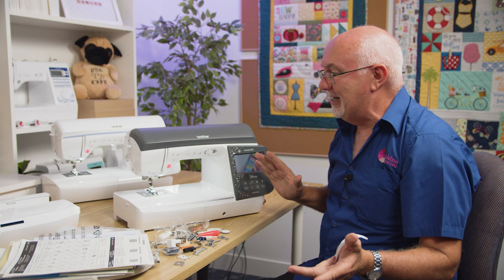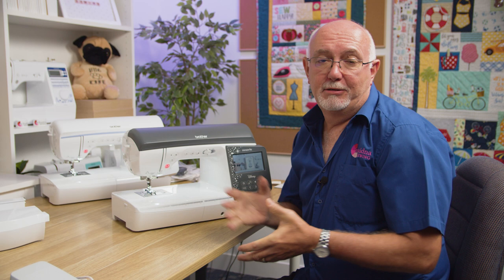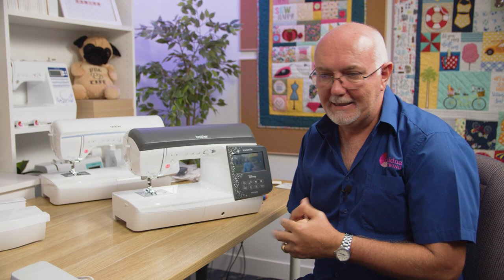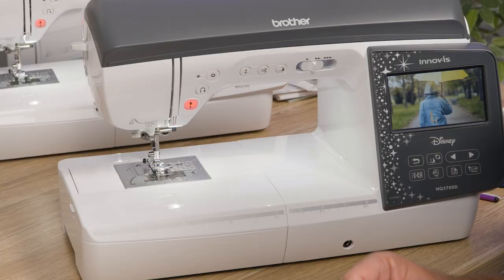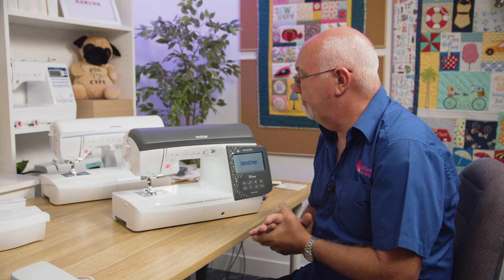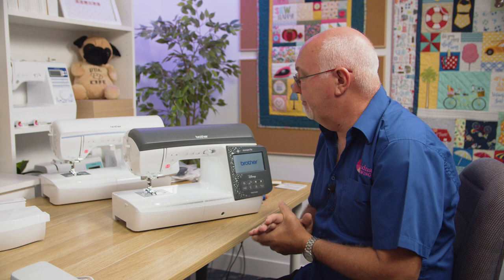Now we'll have a good look at all the sewing features. Both models are identical in sewing mode. The first thing you'll notice is this is quite an accommodating machine — 8.3 inches from needle to arm, and about 4.1 inches in depth. A really spacious machine, great if you're a quilter or just like a large workspace.